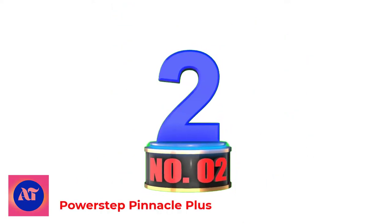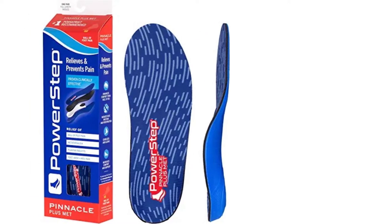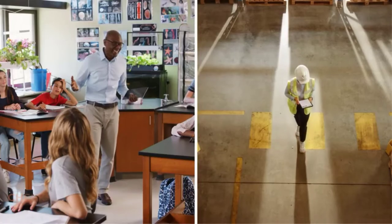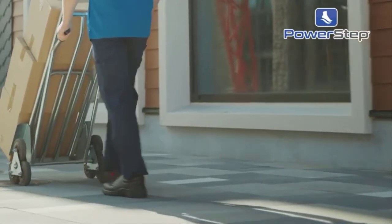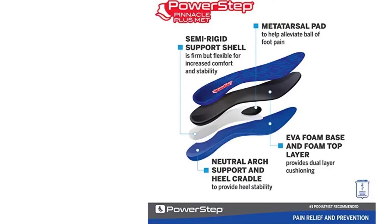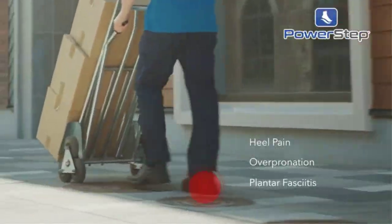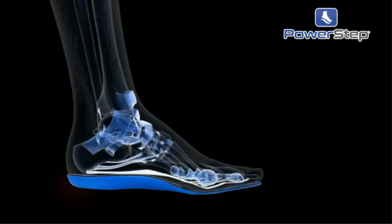Number 2: PowerStep Pinnacle Plus. With maximum cushioning and full support with a built-in med pad, the Pinnacle Plus full-length orthotic shoe inserts feature built-in metatarsal support to spread and cushion the metatarsal heads to help alleviate pain. Ideal for Morton's Neuroma and metatarsalgia, the Pinnacle Plus provides the perfect blend of foot control, flexibility, and cushioning. The encapsulated design with a firm but flexible support shell, built-in arch support, and heel cradle offer stability and motion control.